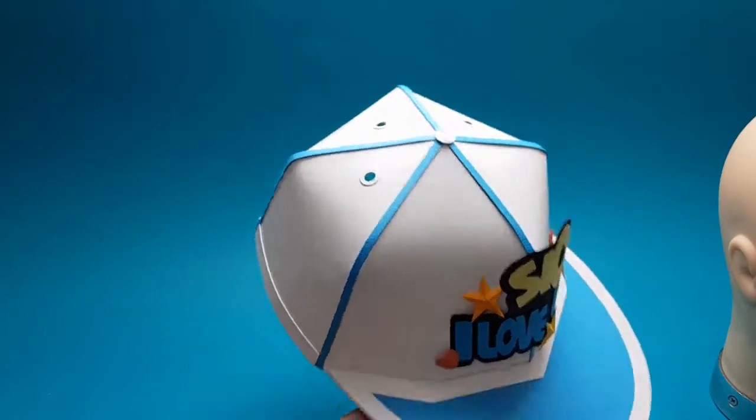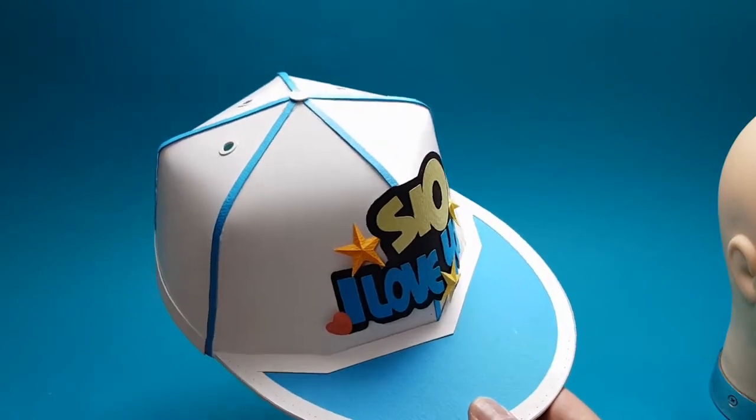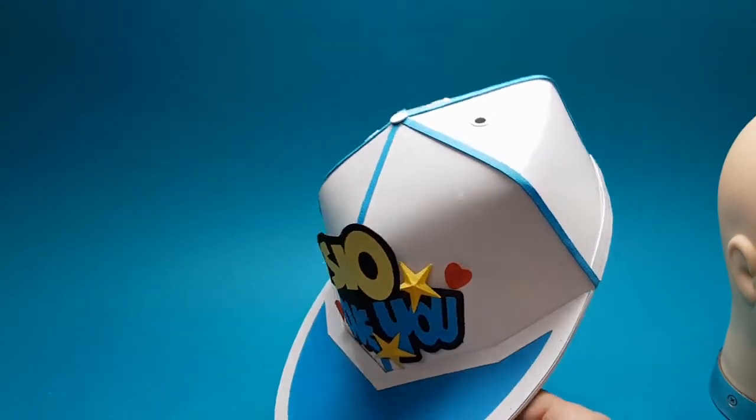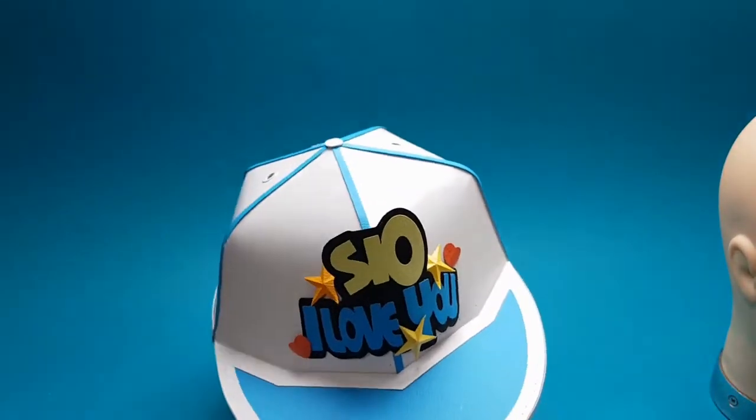그렇지만 땜빵! 페이퍼아트 하는 사람들이 꼭 트레이닝을 열심히 해야 될 땜빵. 땜빵을 해서 그런 부분들을 다 가려버린다는 거죠. 이런 식으로. 무슨 말인지 알겠죠?